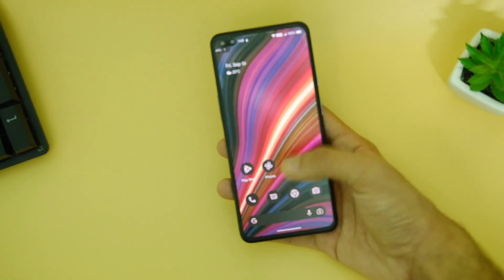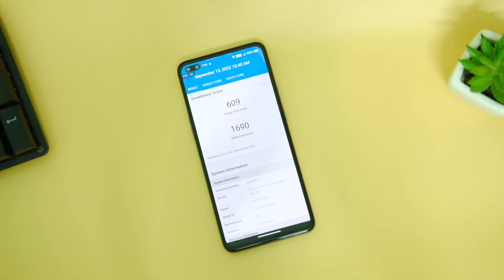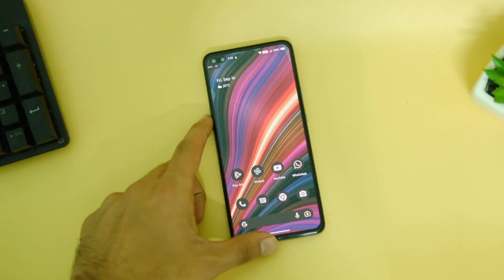Starting off with the benchmark scores — on Geekbench the device scores as high as 609 in single-core and 1690 in the multi-core score, which is decent enough.